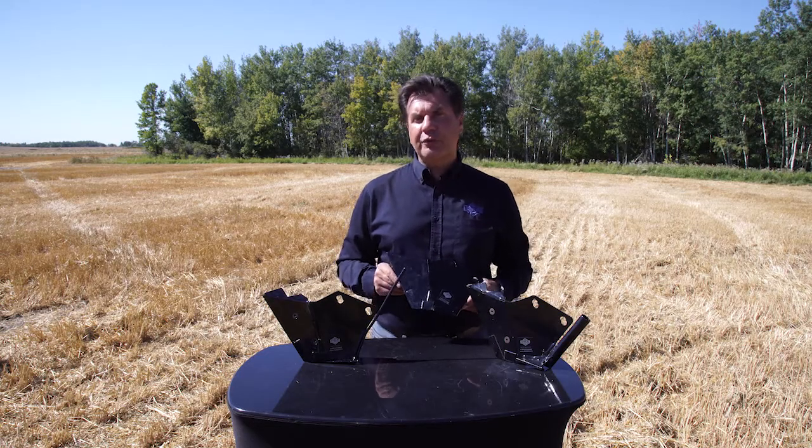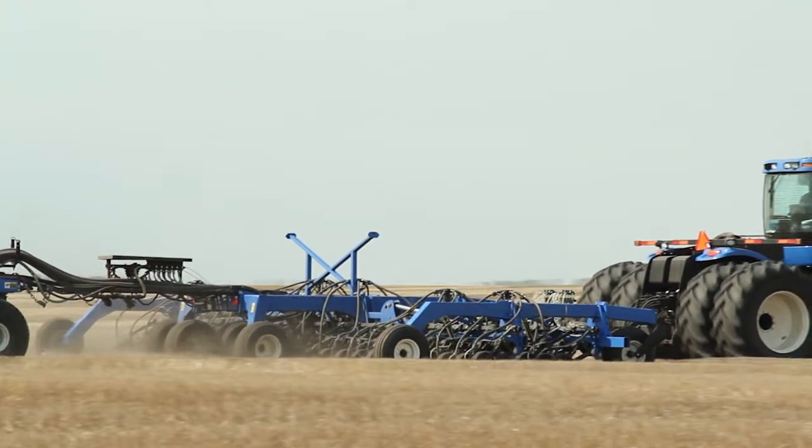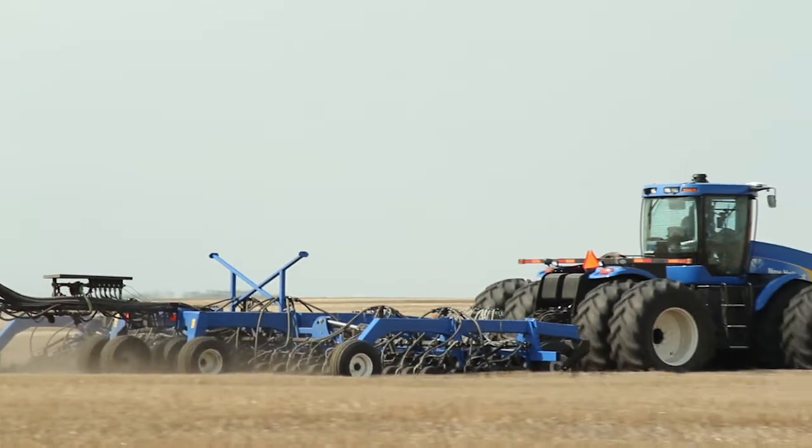However, in instances where there's no fertilizer being applied, placing the seed directly into the disc cut puts it down deeper in towards moisture. If you're interested in more information on our CNH precision scrapers, head to agriculture.adamjet.com or call 1-800-573-5048.